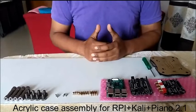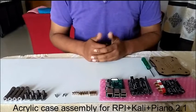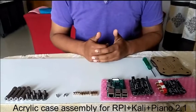Dear friends, this is a video tutorial to assist you in how to assemble the RPI, Kali, and Piano 2.1 combination.